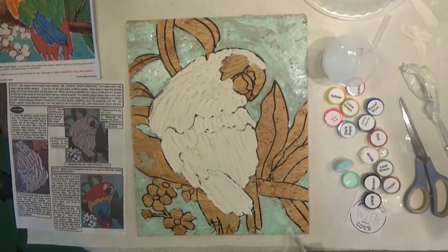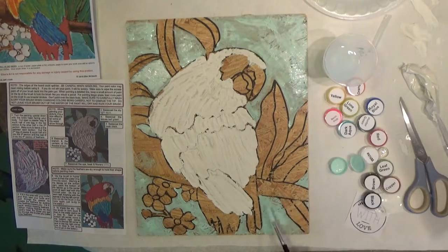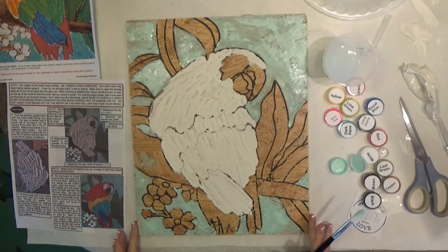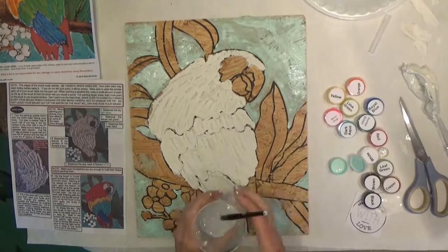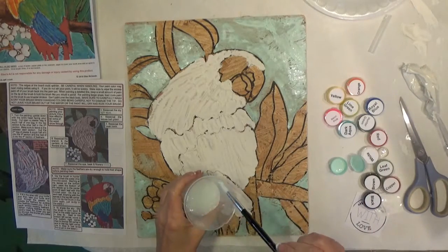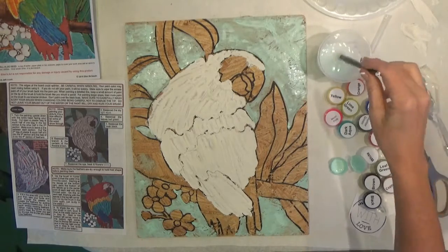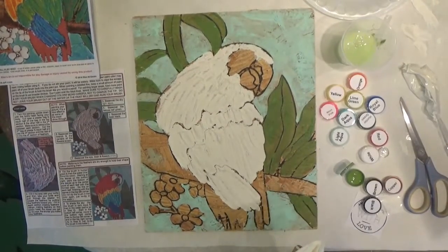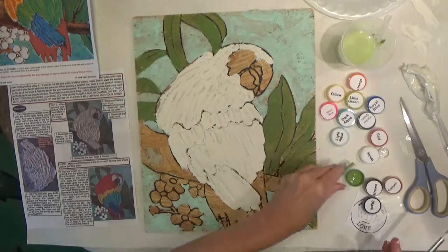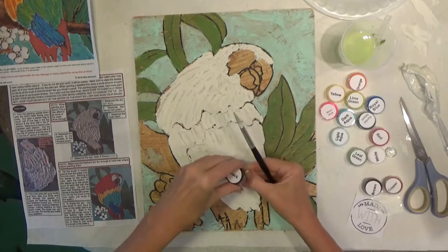I finished the aqua background and I have a little bit left over because I added water to my brush as I went. When you're finished with your brush always put it in the water so it doesn't dry out — the paint dries really fast. The next step is number five: base coat the beak black. This time we're not going to use any water on our brush. Open the black and make sure it's mixed if it needs to be.